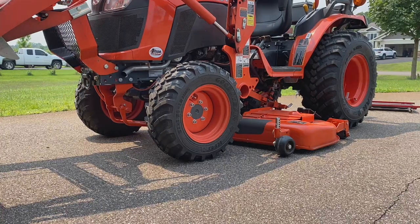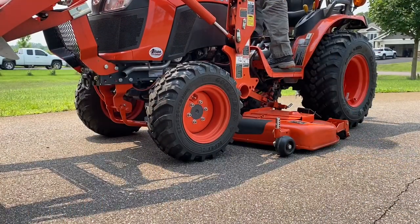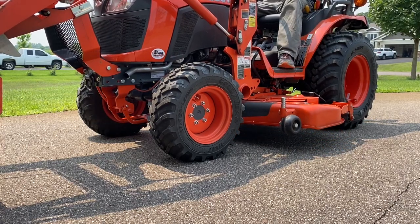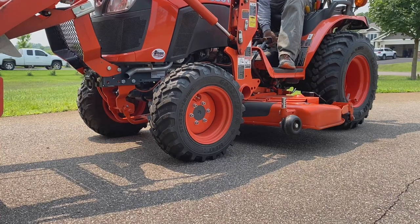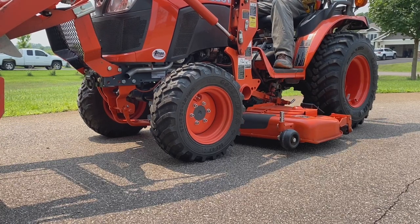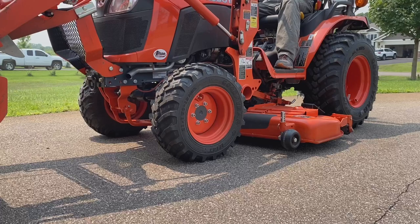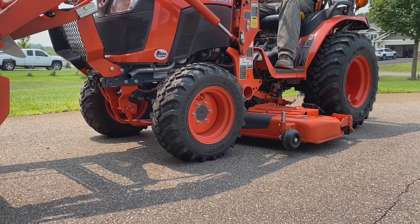Let's see how we did. Set your deck from zero to whatever height you like to cut your grass, put it down in that position, and while it's at idle, engage your PTO, then rev it up. Looks like there's no crazy vibrations or anything, so I'd say we're good to go.